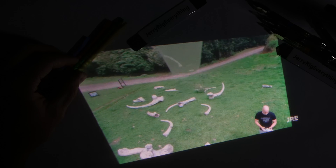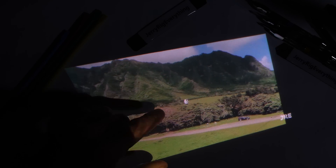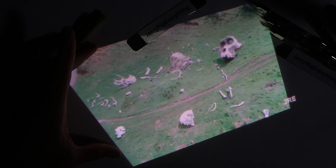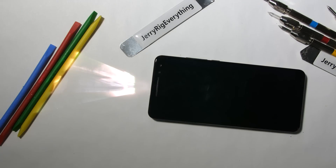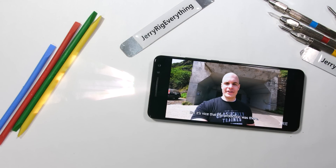Today we'll be taking apart the BlackVue Max 1, the $400 Android smartphone with a built-in 720p laser projector. This smartphone can broadcast whatever is on your phone's screen onto a wall or ceiling. Phones are getting pretty cool.